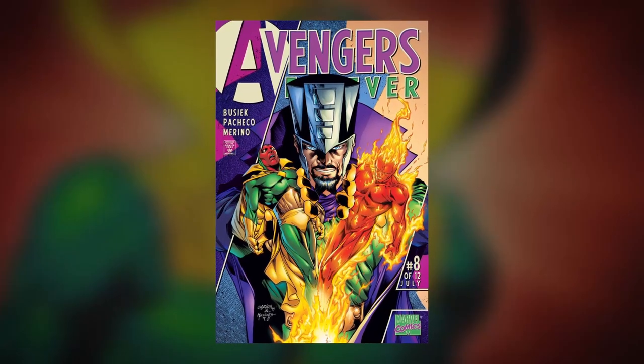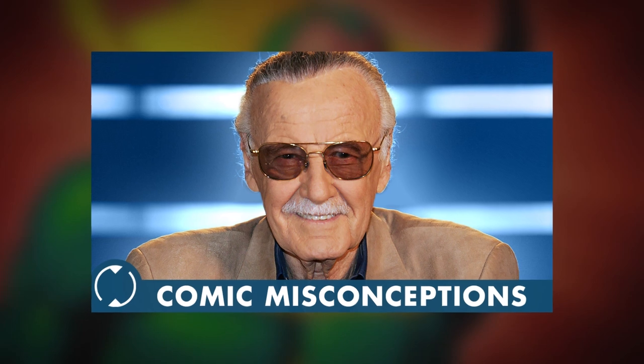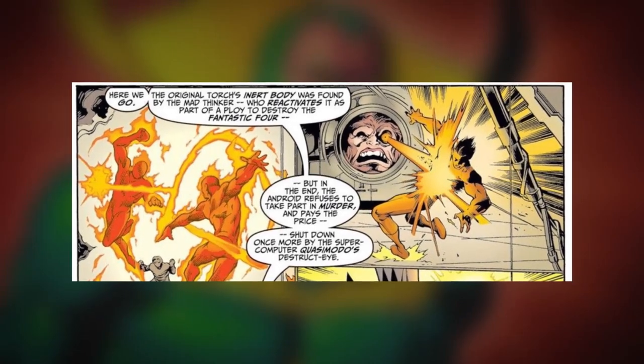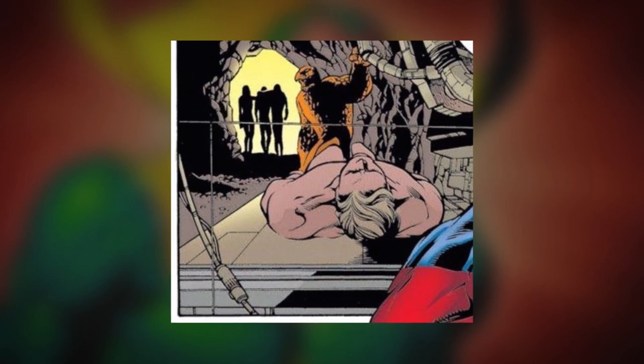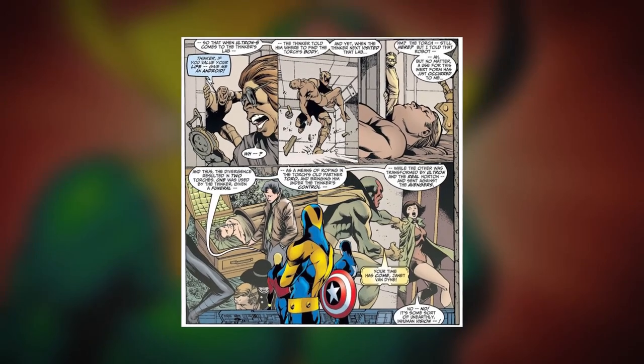Ten years later, in Avengers Forever number eight, it was finally explained. At the center of it all is a guy named Immortus, who is simply another incarnation of Kang the Conqueror. The original Human Torch was still used by the Mad Thinker against the Fantastic Four when he died again after that fight. It's believed that Immortus used his mental manipulation abilities to secretly influence the Fantastic Four to just leave his body there in the lab, where Ultron would eventually find him. But before Ultron would come along, Immortus used a powerful object known as the Forever Crystal, which has incredible power over time, to split the time stream — keeping both Human Torches in the same time stream, thus creating a duplicate android body. Ultron would take one and use it to make Vision, and the other would be buried as the dead Human Torch, whom Scarlet Witch would resurrect later.